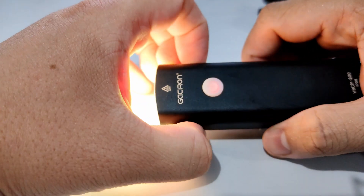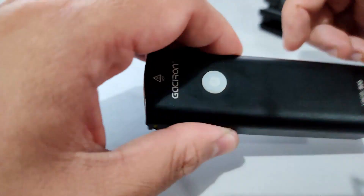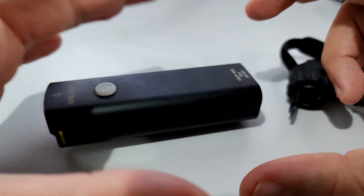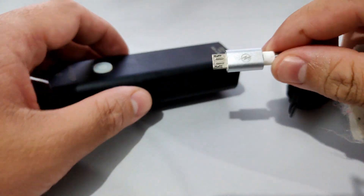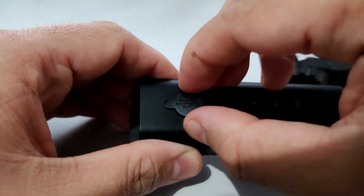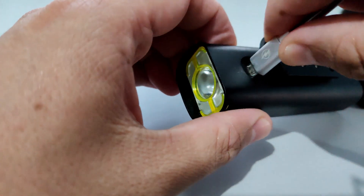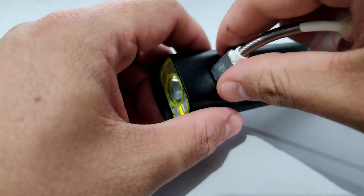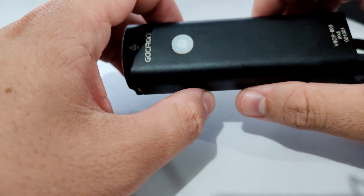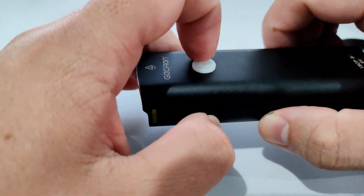You charge this when this indicator starts flashing red — that means it needs charging already. This comes in with the bike light, the strap, and a very small USB wire. You just open the contraption here to access the port where the USB gets plugged in and charge it that way.